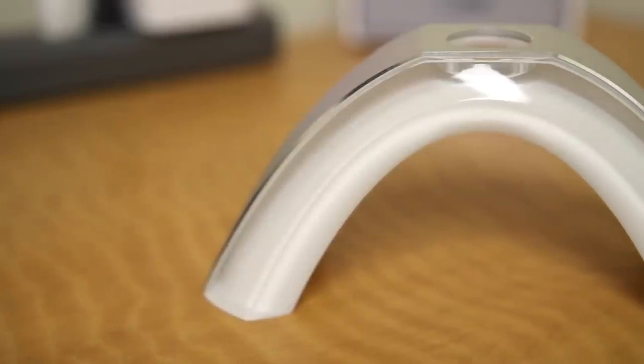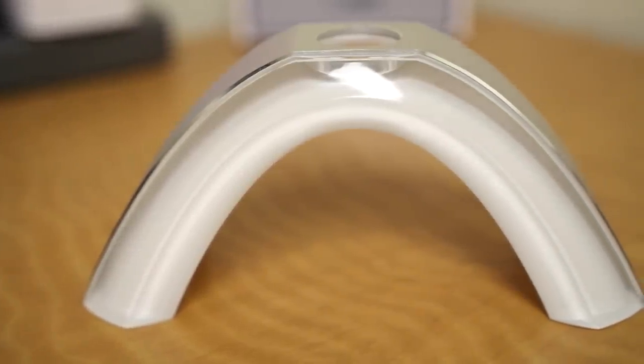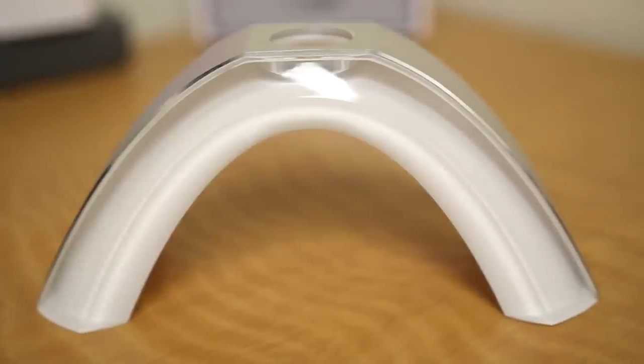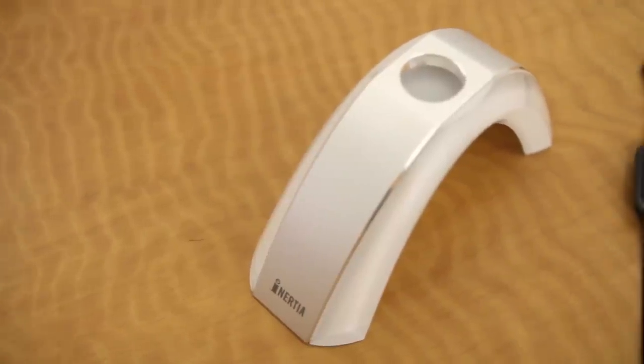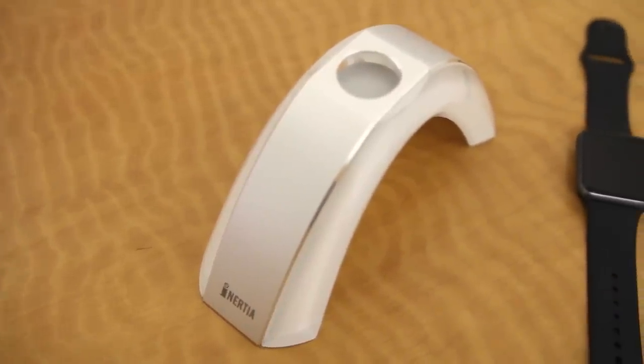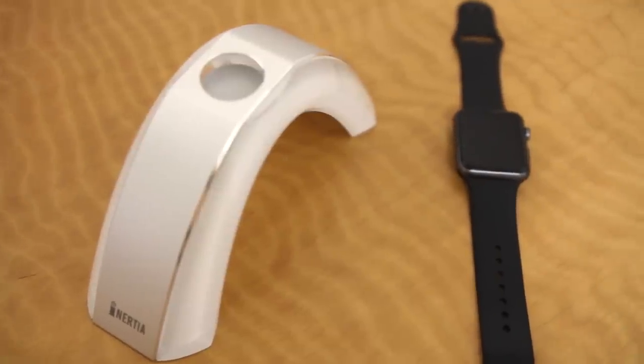Right off the bat, in my opinion, this is definitely one of the more unique charging stands for the Apple Watch. It has a clear plastic design with an aluminum top and it really matches well with the clean aluminum look of other Apple products. It's a full rainbow or arch shape which is different from most other stands, and although it's a bit bigger than most, it definitely gives your watch a definitive place on your desk.